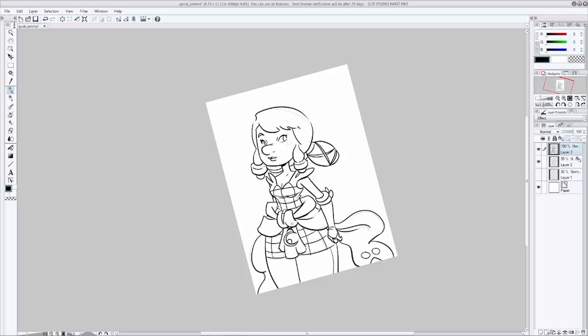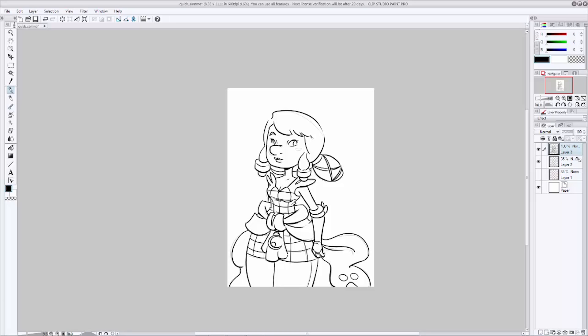Pop a couple of things out into the foreground a little bit more and you're done. Now that we're done inking, let's go ahead and move on to color. What's really important now is making color choices about your character's outfit that will work with the backgrounds you're going to put your character in. Take a moment to think about your setting and what kind of colors you want to use and how that's going to work with your character. I know this character is going to be in a forest setting that'll probably have a lot of dark greens and browns, so I want to make her outfit a little bit brighter than that in order to pop her out.